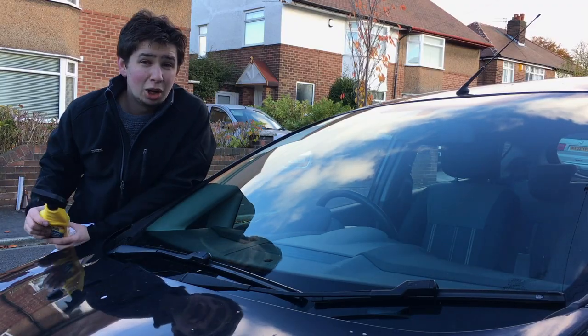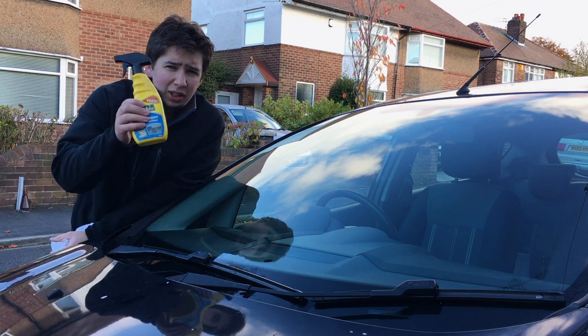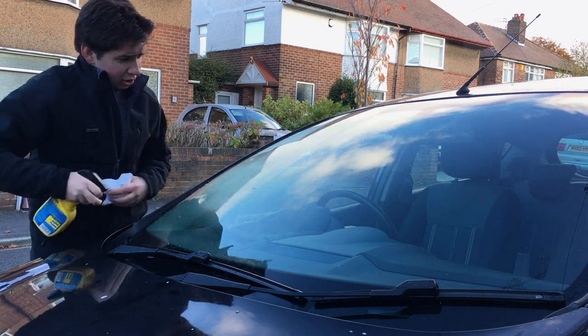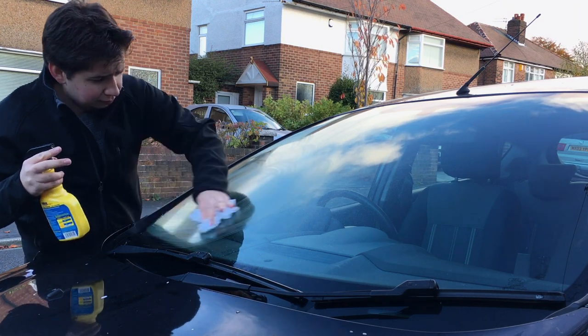A standard Rain-X is a little bit harder to apply — you have to stick it on, let it dry, and then wipe it off. But this one is the Rain-X Rain Repellent and Glass Cleaner, and you just spray it on dead easy, just like this. No drying, just wipe it straight off, and it's applied.